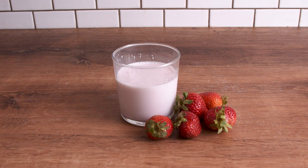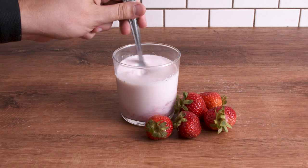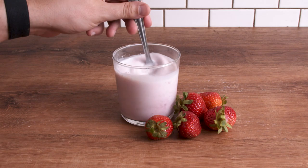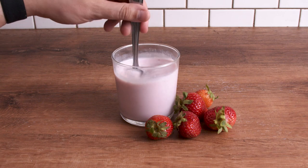Honestly, I thought strawberry milk was a lot like the other things I loved as a kid — something that was artificially manufactured in a lab and couldn't be made at home. I got curious about this and actually saw that it was possible to make it from scratch with fresh strawberries. Today let's make some strawberry milk from fresh strawberries and avoid some of the pitfalls I've seen in online recipes.